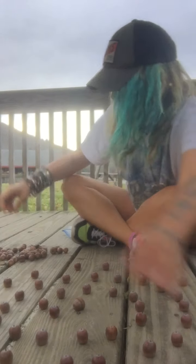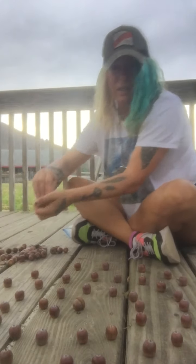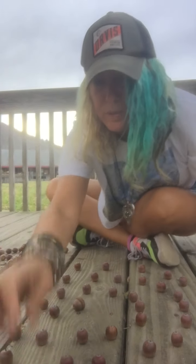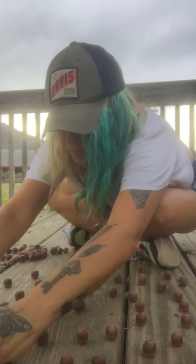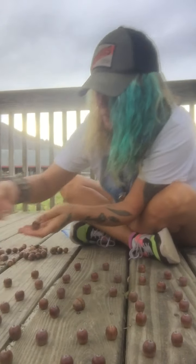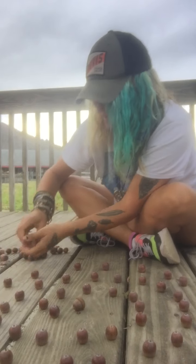I had lots of fun going around collecting these acorns — I just went under one tree and collected a whole bunch, but it was awesome. They're all really cool looking. I mean, they all look alike, but they're pretty awesome.